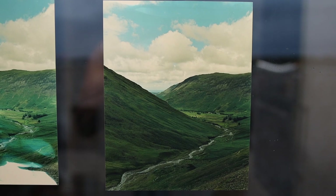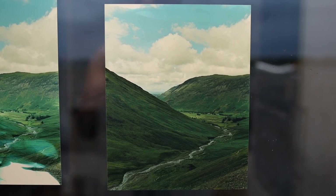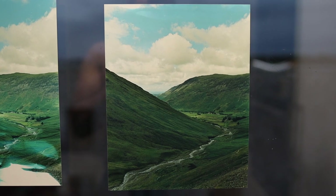This last test print gives me exactly what I want — the colors are right where I need them. I understand now how much I need to dodge the mountains: about eight to ten seconds for the mountain, and then up to 15 seconds total for the sky and the upper part of the mountain. I'm going to load up my big sheet of paper now and do the full 12 by 16 print — let's see what we get.